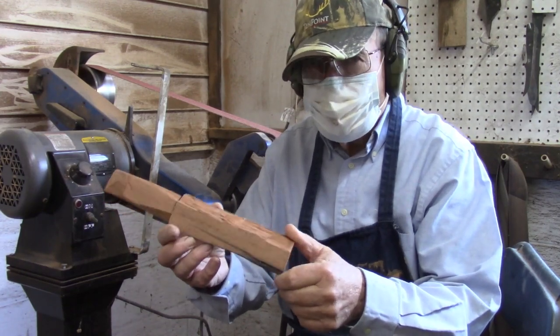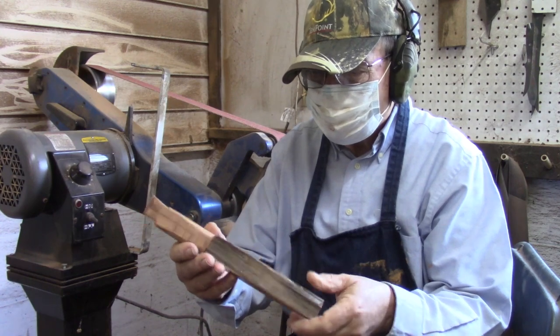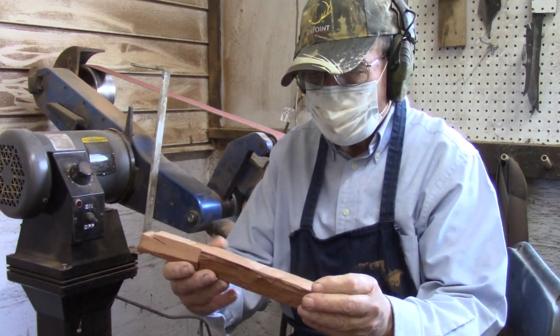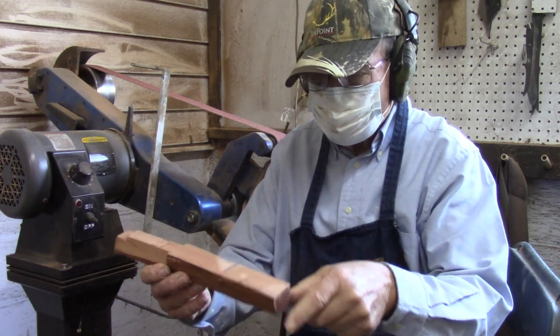I'm going to put the mold on the sander here and start working down this handle, and then we'll actually cut the groove through here for casting a bead of lead.